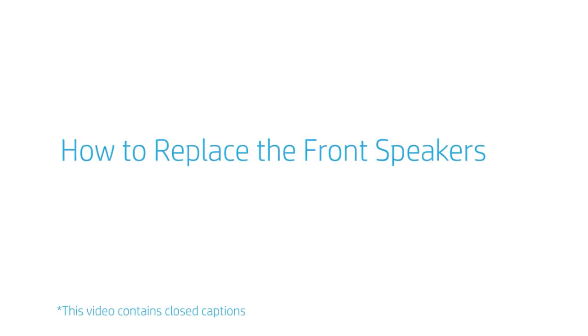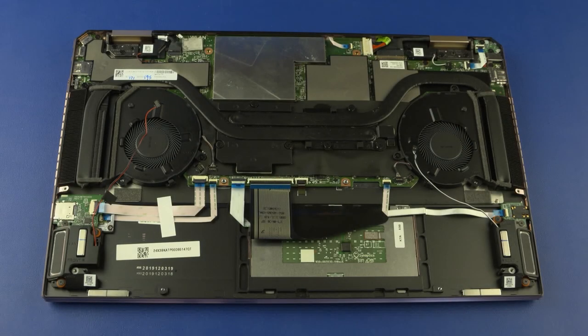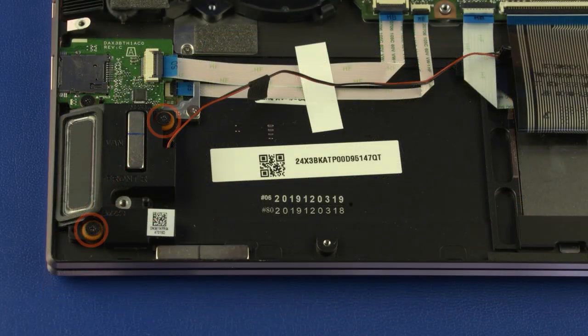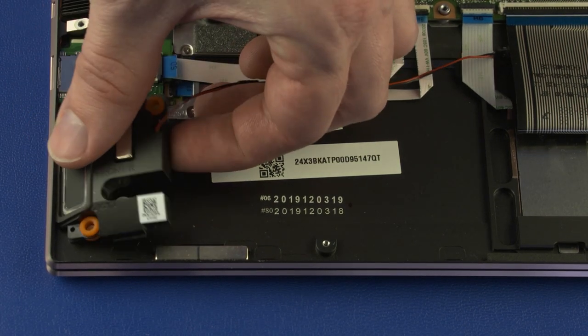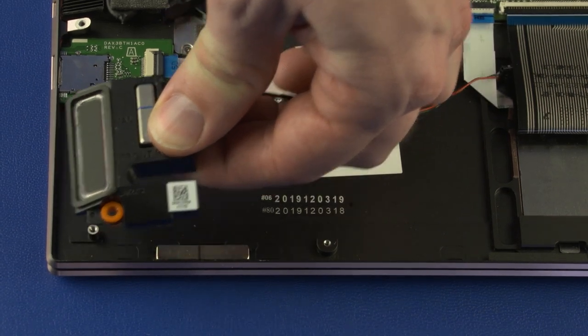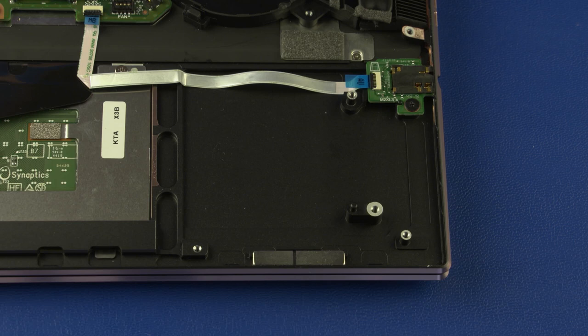How to replace the front speakers? Before you begin, remove the base enclosure and battery. Removal: Remove the two 3.5 mm P1 Phillips-head screws that secure the front right speaker to the top cover. Lift the front right speaker straight up and out of the standoffs on the top cover and remove. The front left speaker is removed in the same manner. Reverse this procedure to install the front speakers.